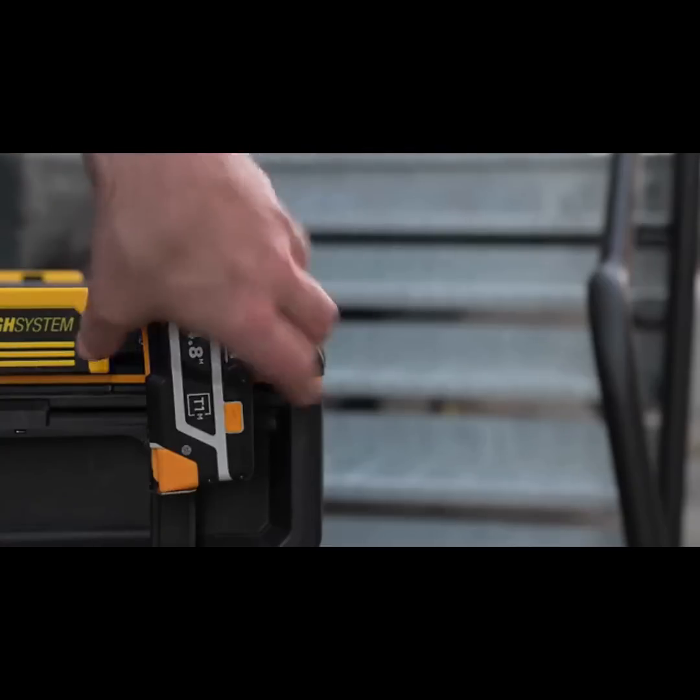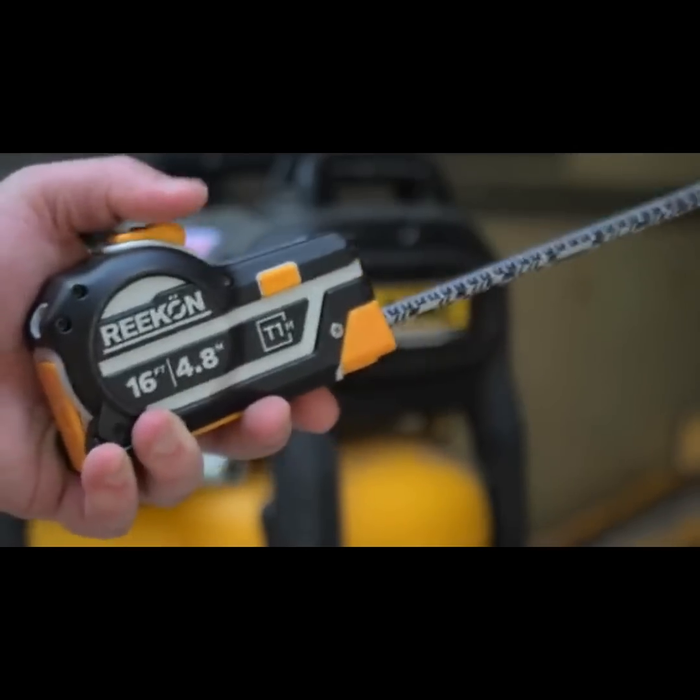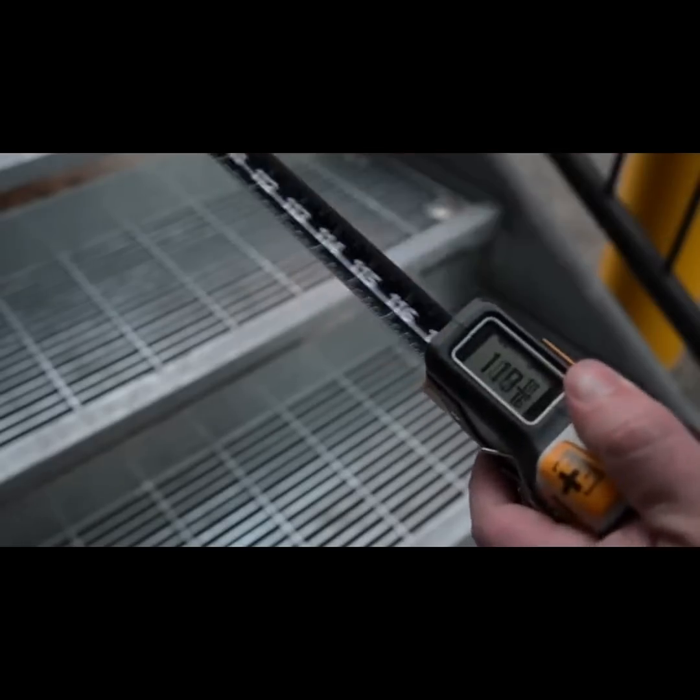Let's face it, tape measures haven't changed in 50 years and aren't designed for the fast-paced work tradespeople need today.